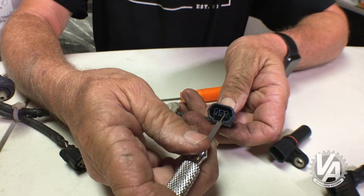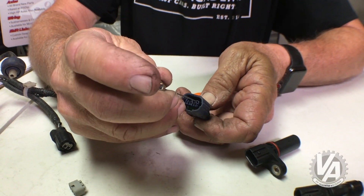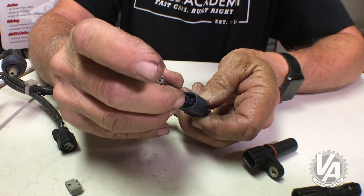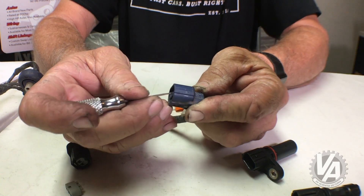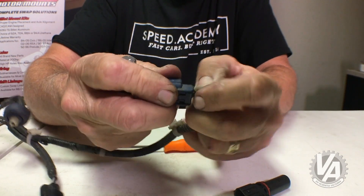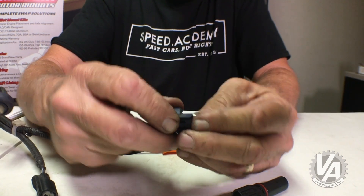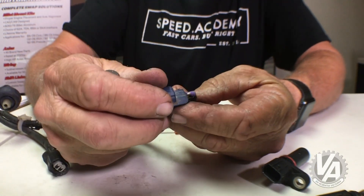Basically, you're going to slide the pick tool in along the top of the terminal. Once you feel it stop, there's a little plastic tab. You want to lift that tab by pushing down, then pull the wire out from the back. There, we've got it loose. I'm not going to pull it all the way out just yet.